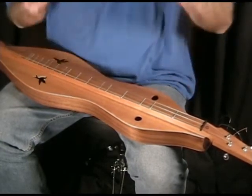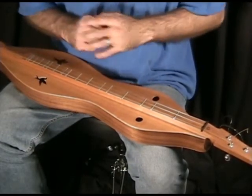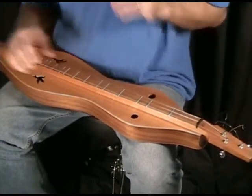You put a good one on there and it's a whole nother world. So let me finger pick for you a little bit.